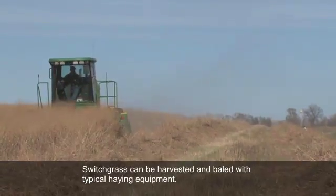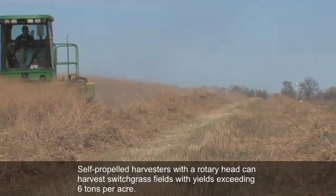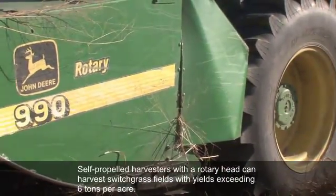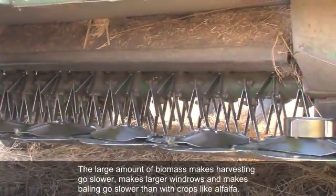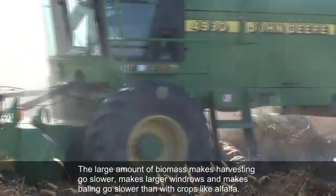Switchgrass can be harvested and baled with typical haying equipment. Self-propelled harvesters with a rotary head can harvest switchgrass fields with yields exceeding 6 tons per acre. The large amount of biomass makes harvesting go slower, makes larger windrows, and makes baling go slower than with crops like alfalfa.